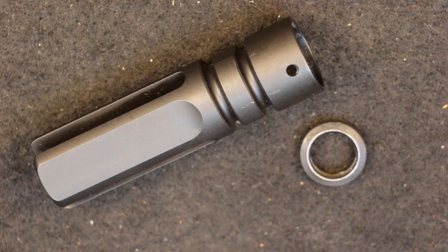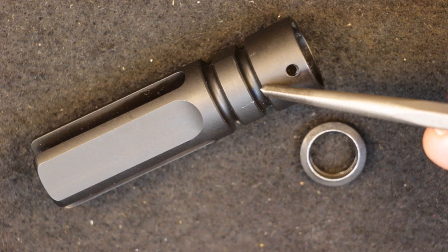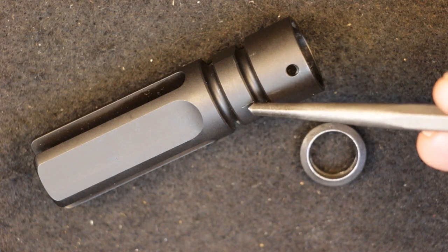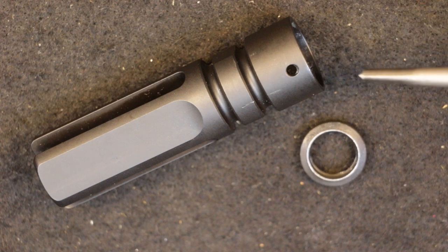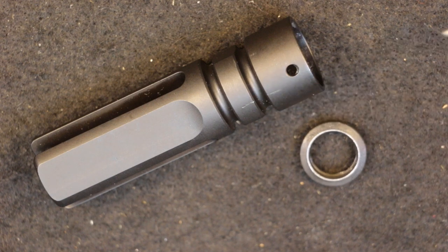Before we get started with the installation, let's first cover some of the unique features and specifications on this flash hider. This is their half-inch by 28 TPI model. They also offer a very similar model in a 5/8 by 24 TPI, so you've got two options to choose from based on your thread pitch and thread diameter. In terms of material, it is carbon steel with a black QPQ finish — certainly a durable finish.